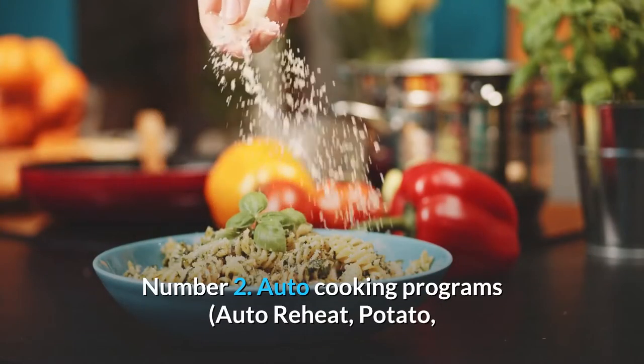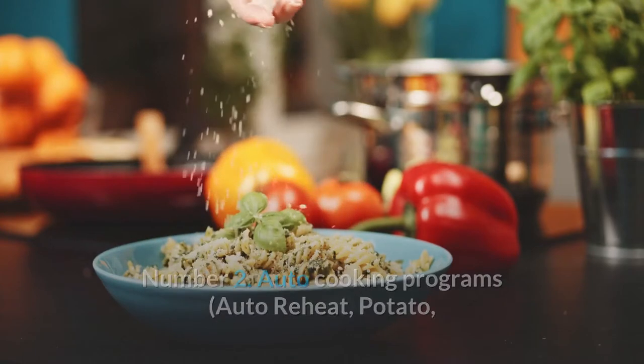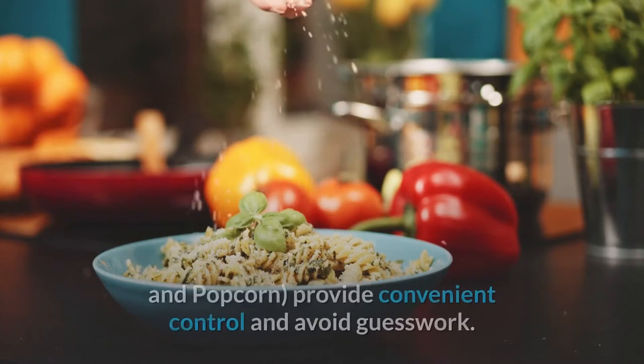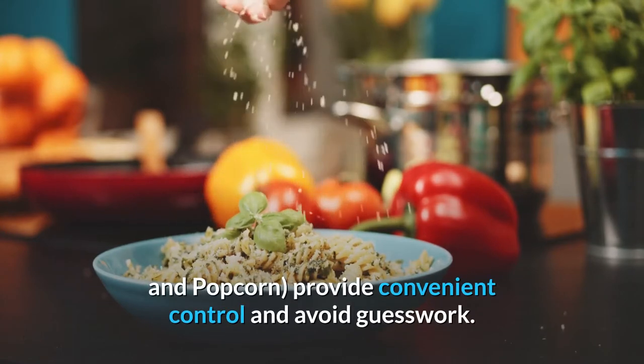Number 2: Auto cooking programs — auto reheat, potato, meat, vegetable, fish, pasta, soup, bake, pizza, chicken, and popcorn — provide convenient control and avoid guesswork.